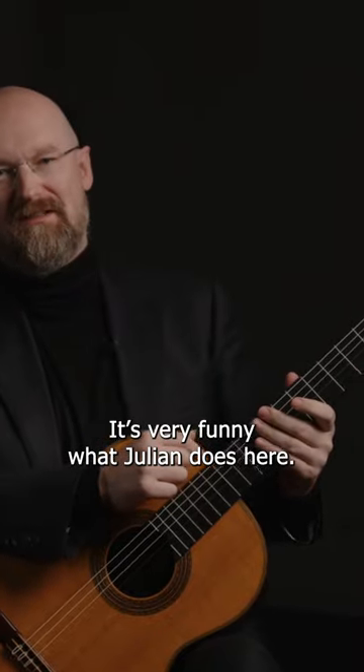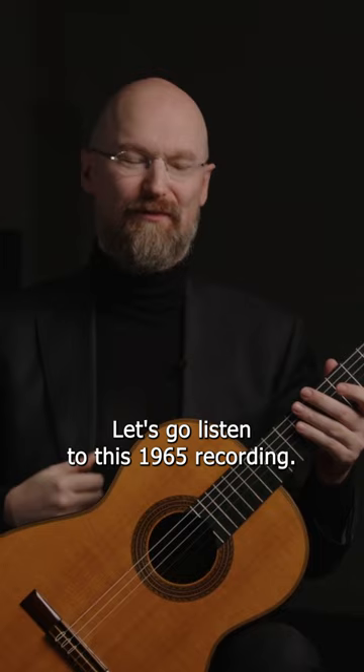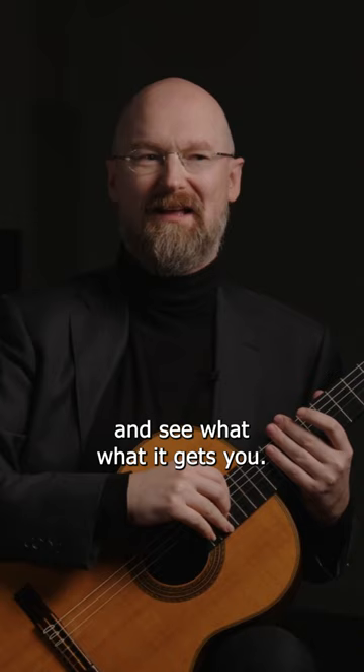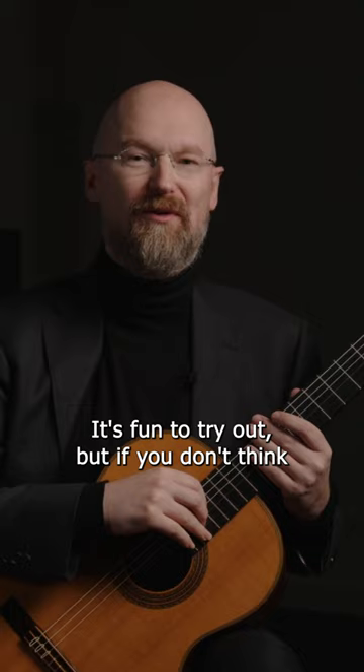It's very funny what Julian does here. Go listen to this 1965 recording — it's hilarious — but when he does it, it's effective. He's actually going to do a complete hand change here. If you want to do it and see what it gets you, it's fun to try out, but if you don't think it works for you, leave it out. I'm going to show you what he does.